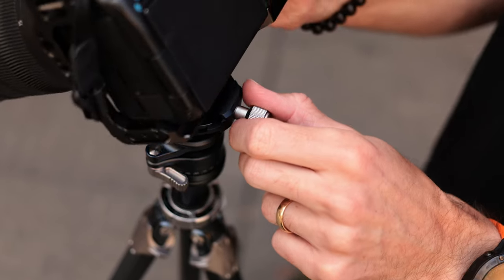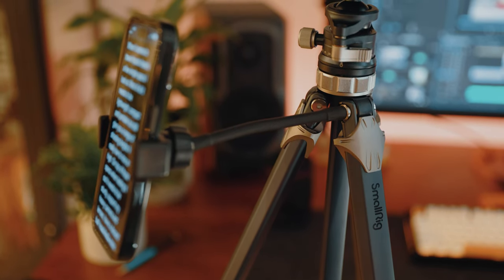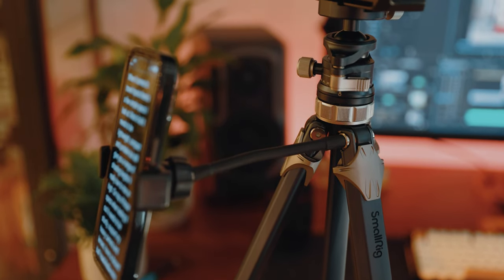A couple more things to mention: the Arca plate included feels nice, sturdy, and good quality. You also have two bubble levels and an extra threaded hole on the side of the tripod, which makes it super easy to attach a phone holder, magic arm, or other accessories — personally I can see myself using this to attach a phone or tablet as a script while recording videos. Overall, when you look at the price, the weight, and the different shooting options this tripod provides, it really is great value for money. Whether you're looking for a new main tripod or a cheaper second tripod, this one does absolutely everything I expect from a travel tripod at a fraction of the price.